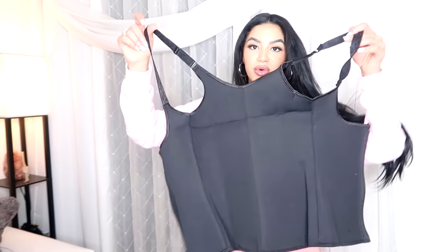It's more like shapewear and a waist trainer in one, which is amazing — this one is one of my favorites. I definitely want you guys to check this out. This is the Zip and Clip Neoprene Waist Trainer Vest. And this is the Zip and Clip Neoprene Waist Trainer.